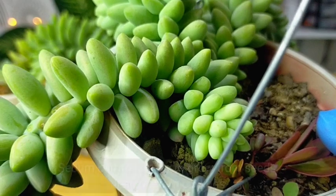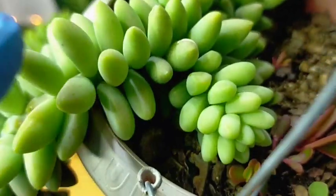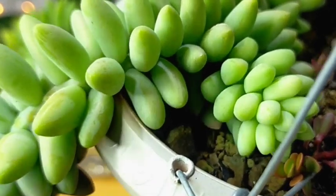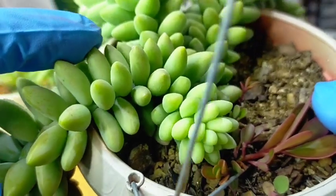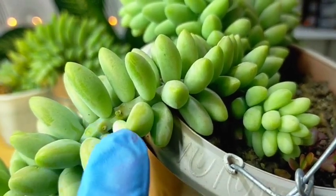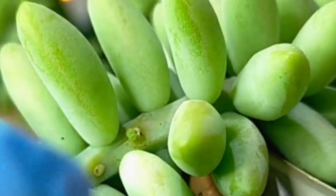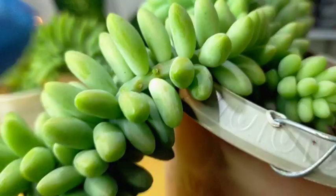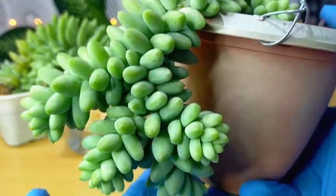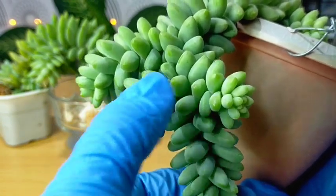For propagation, you can do stem cuttings or leaf cuttings — it's very simple. If you want to separate a part, all you need to do is remove the leaves to expose the stem, then cut it. I won't be doing it now as I'm trying to preserve this burrito since it grows slowly. You'll also notice that where you removed the leaves, new offsets will grow. As you can see, a new offset is already growing there — and after several months it would look like the main stem with offsets branching out, giving it that full, bushy look.